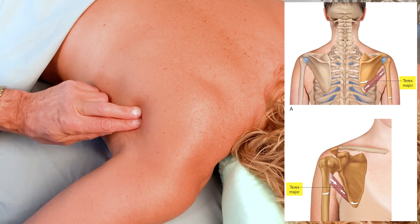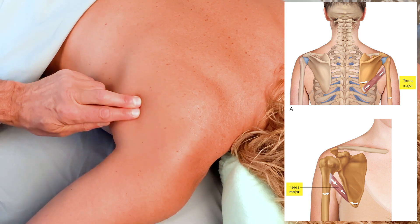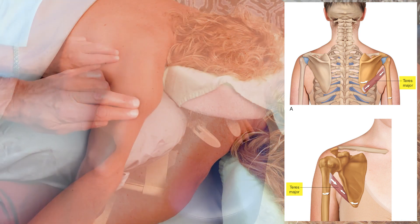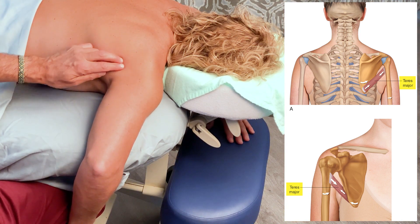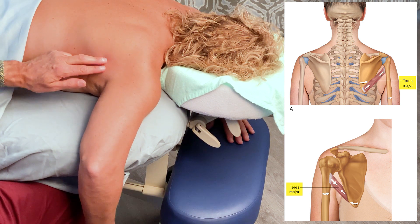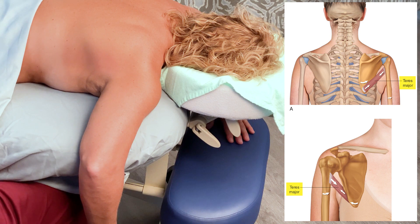Press against me again, and now I will strum perpendicularly from the inferior border to the superior border — repeating this several times along the muscle — and relax here. And that is our one-minute muscle palpation for the teres major.